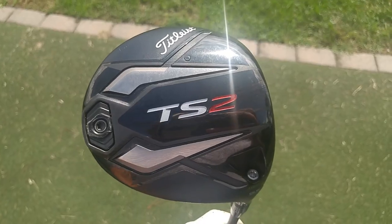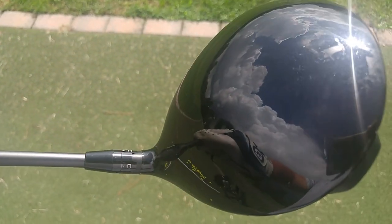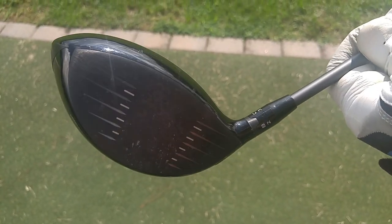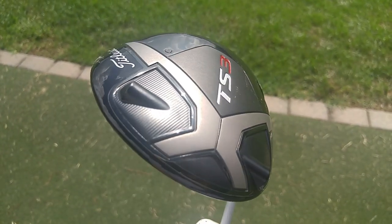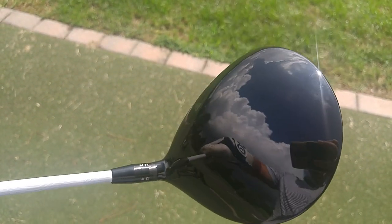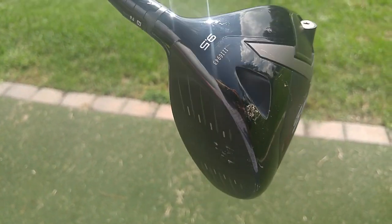In part, Titleist finally committed to having 45.5-inch off-the-rack drivers. That's what you expect to get these days from a driver when you purchase it off the rack. Titleist has long been in the 44.5 to 45-inch range — so they were shorter off the bat. They were going to lose because you had a shorter shaft. You just didn't have the ability to generate the type of ball speed to get the kind of launch conditions that would win against the other major manufacturers. So they committed to doing that.